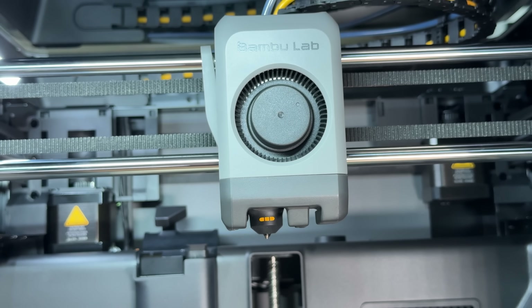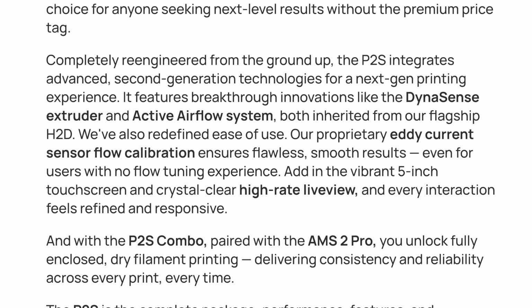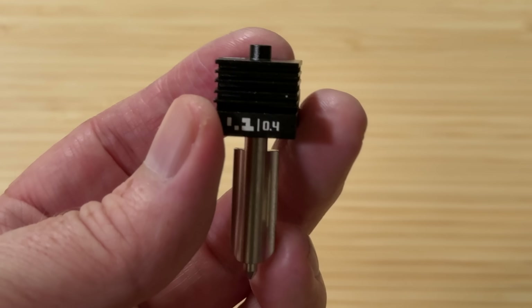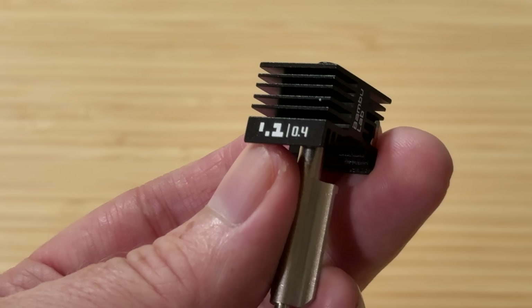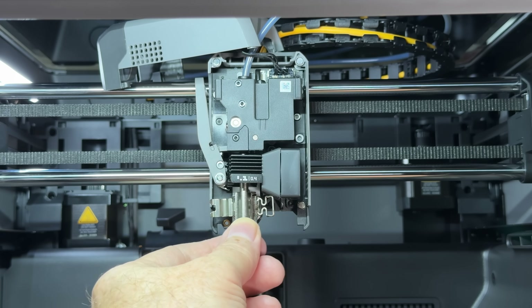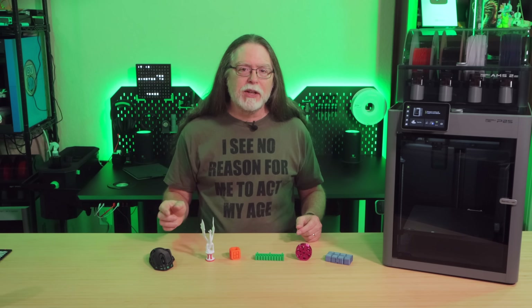There are some nice changes to the tool head as well. The P2S has the H2 series' DynaSense extruder, which uses an eddy current sensor to measure nozzle pressure and adjusts flow rate for better prints. The nozzle goes to 300 degrees Celsius, and now uses the same nozzles as the H2 series, including the H2's easy nozzle swap system. Want to swap nozzles? Take off the silicone sock, unclip the old nozzle, clip in the new one, and put the sock back on — it literally just takes a couple of seconds, and you can do it with the nozzle cold.